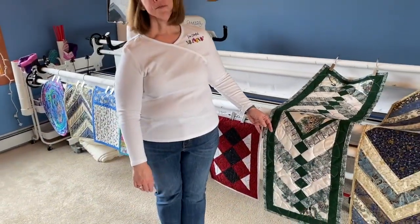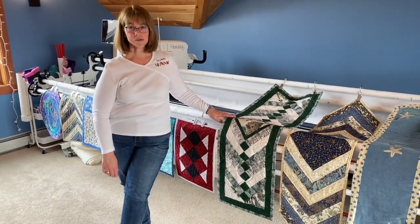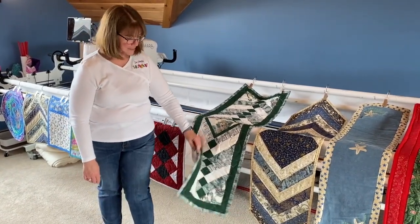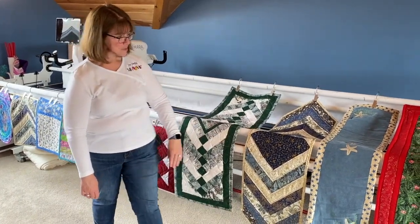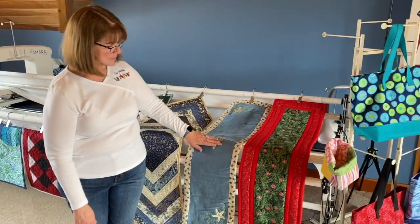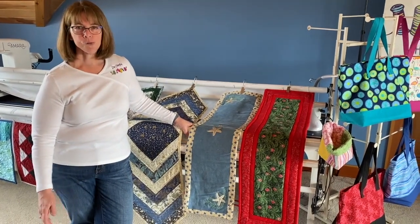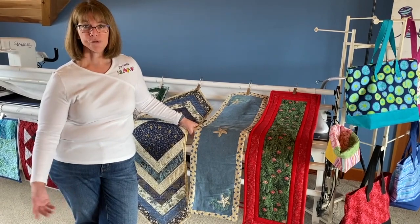Then I have table runners. I have two different kinds: a regular table runner and hot runners. My table runners have the cotton batting and beautiful fabrics. My hot runners have a layer of Insobrite — a layer that protects heat from going through the product, so you can put your hot dishes right on it and preserve your table.